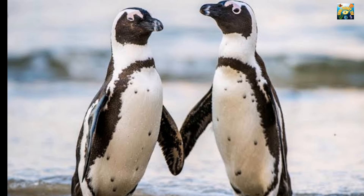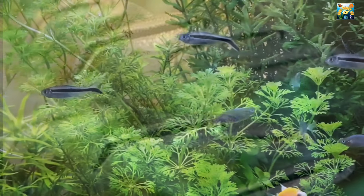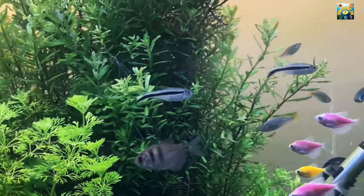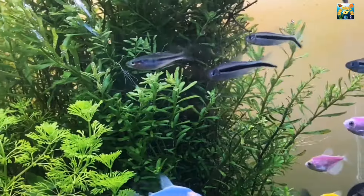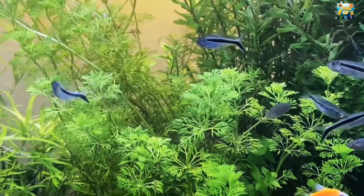The body of the fish is mainly silver with a black horizontal stripe running from the nose to the tail. Its dorsal fin is adorned with a bright red marking, which adds a splash of color to its otherwise monochromatic appearance.